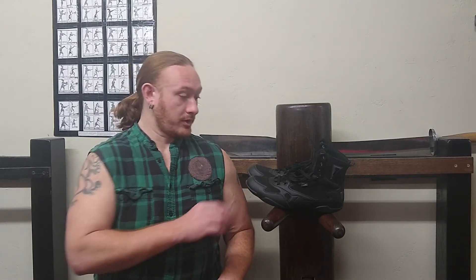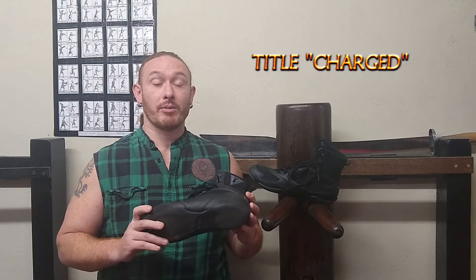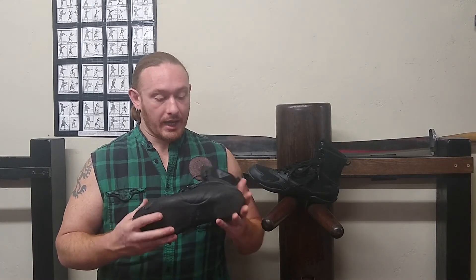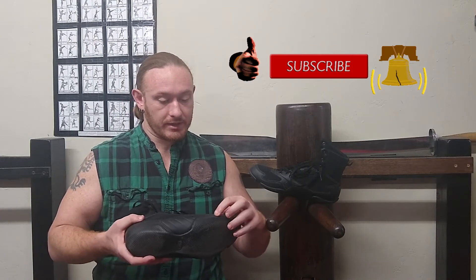That brings us to first impressions on the new shoe — I'll try to write the model name on screen because I don't remember it offhand. This is actually Title's newest shoe and it looks nice. I really like the sole on it — it's a slight upgrade over the Speed Flex sole, which was just stippled. This one is more like fish scales and I kind of like that.